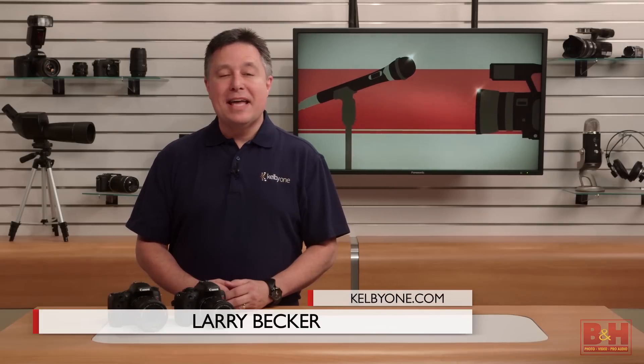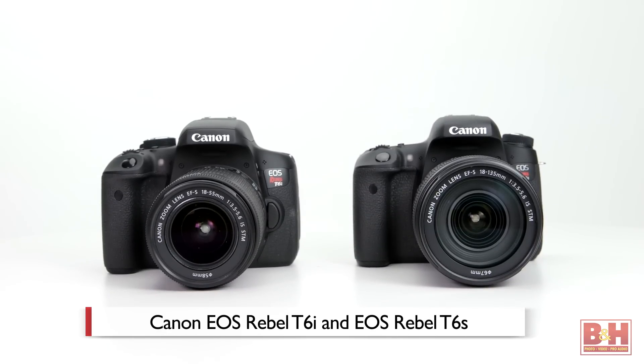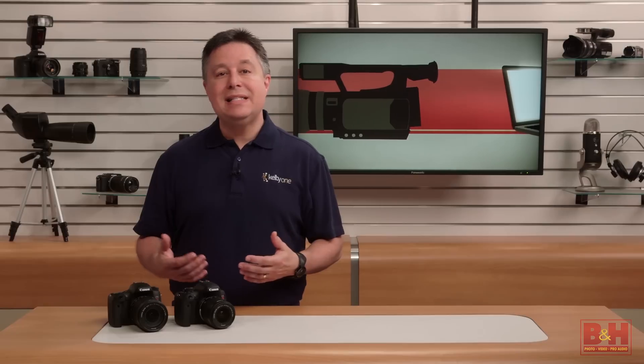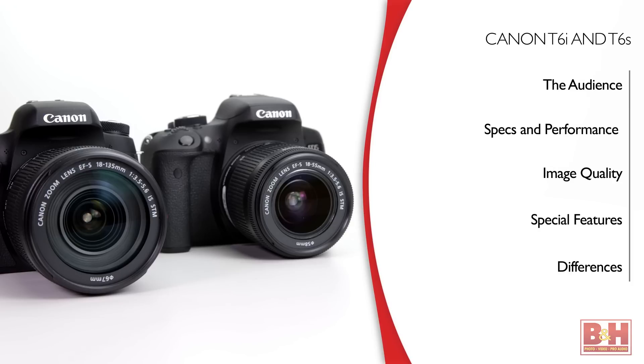Hi, I'm Larry Becker and today I have a camera review on two cameras that have names and feature sets that are very similar. They're the Canon Rebel T6i and the Rebel T6s. If you've been considering, or maybe you even own, a Canon Rebel T5i, you might wonder: are there any notable improvements with the T6i and the T6s? The answer is yes. We'll start off by talking about who these cameras are for, the main specifications and performance, we'll look at image quality, and then we'll look at the wow features for consumers as well as enthusiasts, and we'll wrap up by showing you a few of the features and functions that make these two cameras different from one another so that you can pick the one that's right for you.